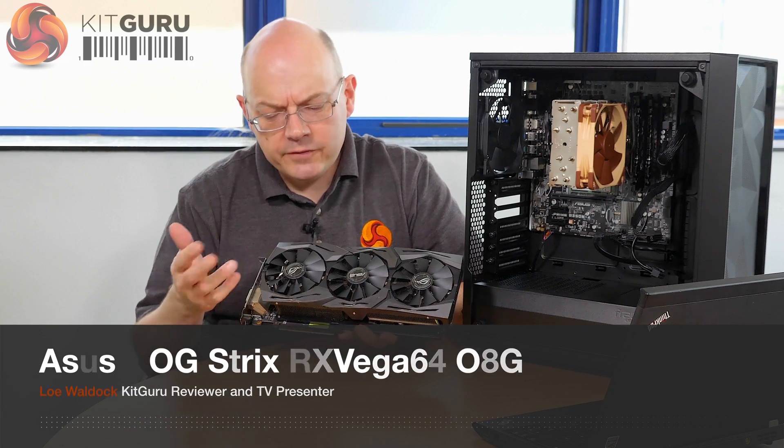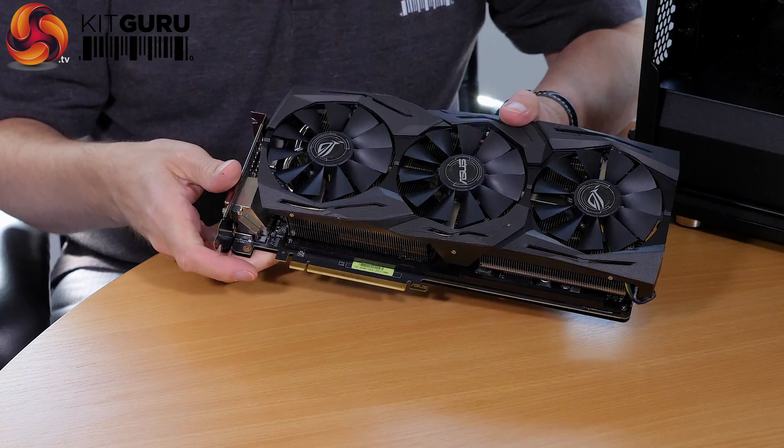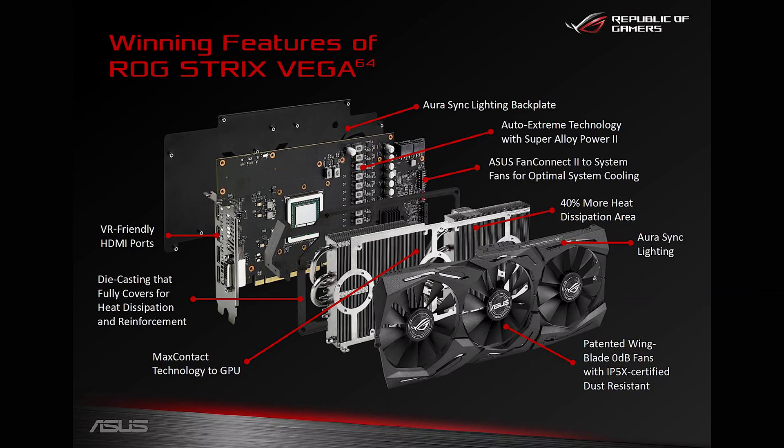I'm Neil Ward for KitGuru. Today I'm at Zeus UK's head office and I have in my hands a working sample of their ROG Strix RX Vega 64 air-cooled graphics card, with the Vega 64 graphics chip obviously.